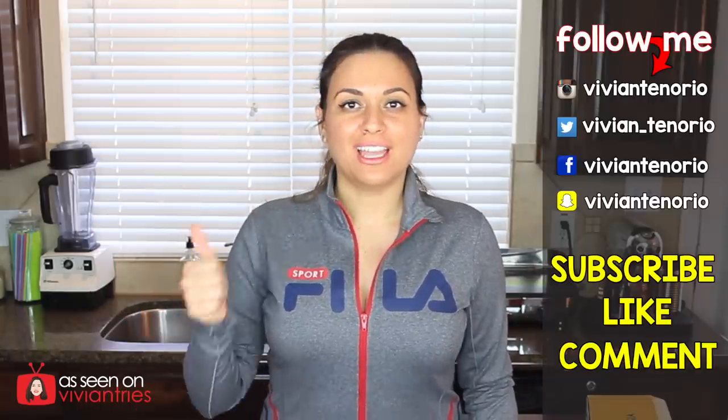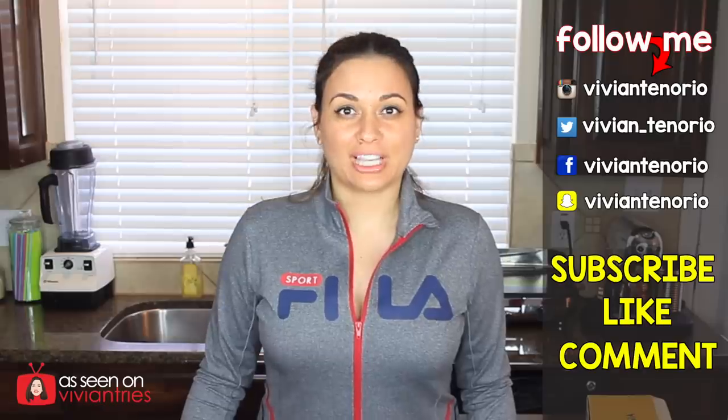That's it for another Vivian Tries! I hope you enjoyed this video — if you did, give it a big thumbs up. In the comments below, let me know if you've seen a cool kitchen gadget you think I should try — it might get featured in an upcoming episode. If you're new to the channel, subscribe! I'm putting out one to two videos every week. Don't forget to share with family and friends, and I'll see you guys in the next one. Bye!